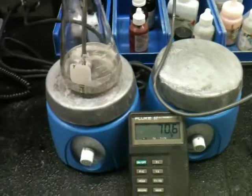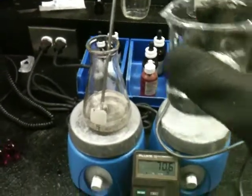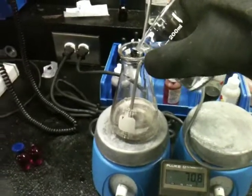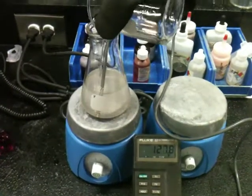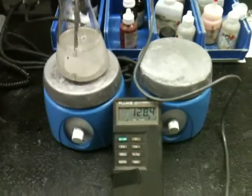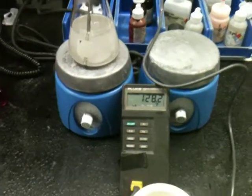Now I'm going to add 100 milliliters of the sodium hydroxide. As you can see, the temperature is quickly climbing, and it turns a cloudy white.